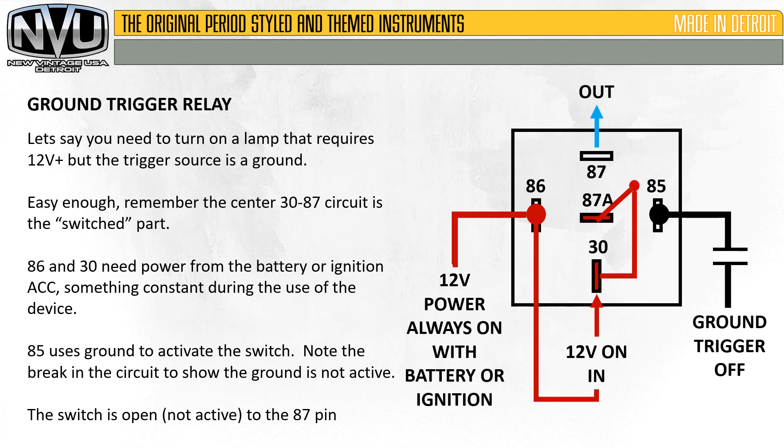A pretty common question we get is: how do I do a ground trigger relay? Let's say you need to turn on a lamp that requires 12-volt positive, but the trigger source is ground. Remember that the center 30 to 87 circuit is the actual flow. Pins 86 and 30 need power from the battery, ignition, or accessory — something constant during use of the device. Pin 85 uses the ground to activate the switch. Note the break in the circuit to show the ground is not active; the switch is open, not active on pin 87.